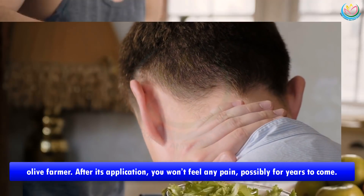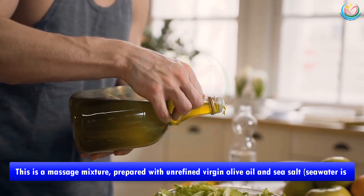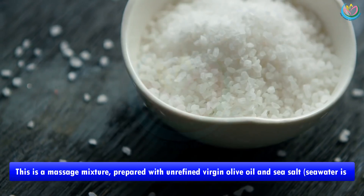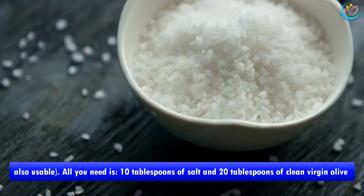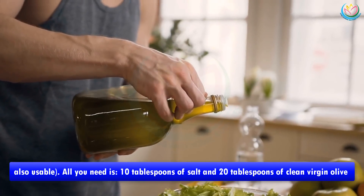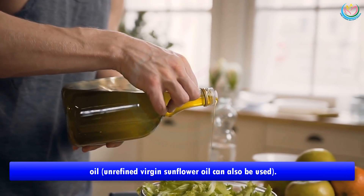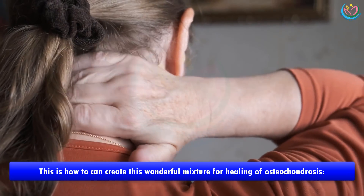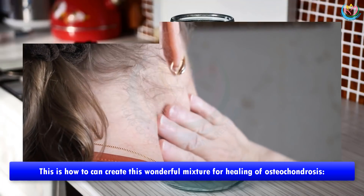Possibly for years to come, this is a massage mixture prepared with unrefined virgin olive oil and sea salt. Sea water is also usable. All you need is 10 tablespoons of salt and 20 tablespoons of clean virgin olive oil. Unrefined virgin sunflower oil can also be used.